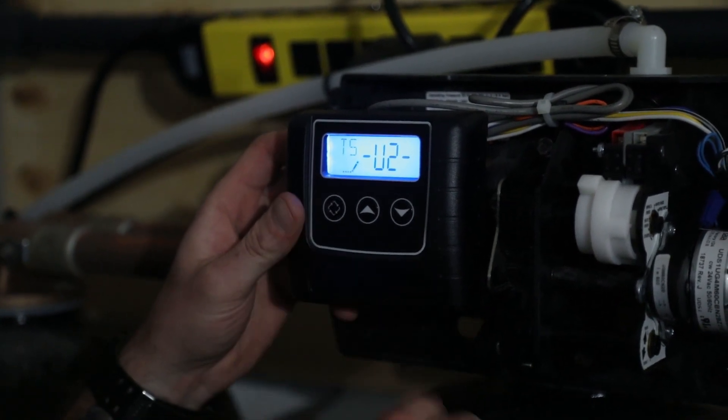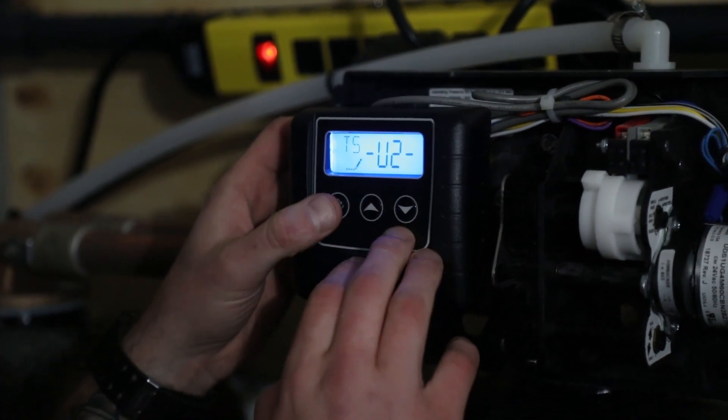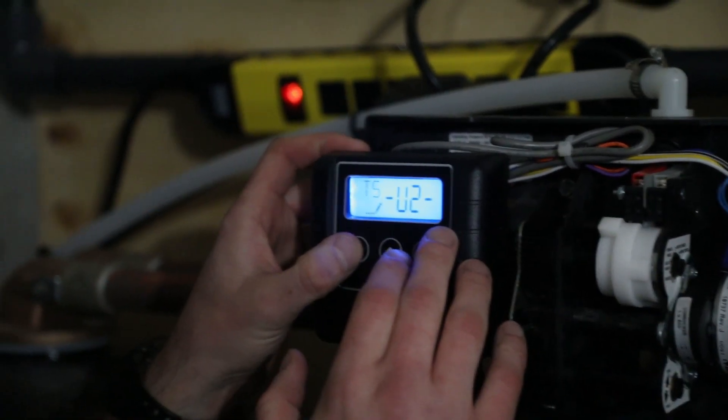TS is telling us tank in service. In this case it's tank two. On single tank units that use the SXT control, this setting is irrelevant.